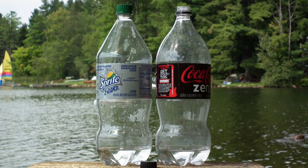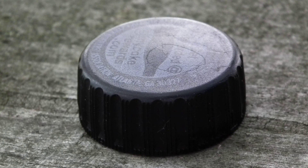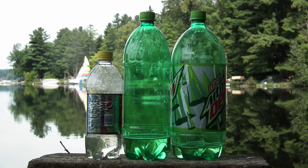Coke 20-ounce bottles seem to still use the smaller thread discovered in 2009, and the larger ones used the original thread size minus one thread, like Pepsi. The new smaller size Coke caps are styled to look like the old-fashioned crimson caps, so they are easy to distinguish.